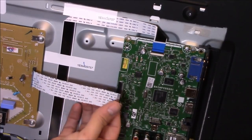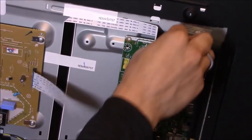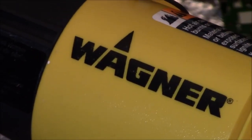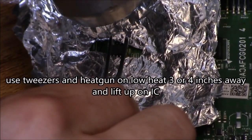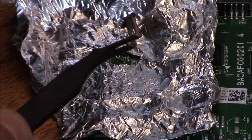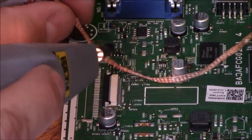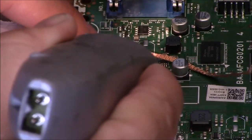What you want to do is unplug the power going to the main logic board and flip this down. Take that out. I'm using a Wagner heat gun. Next thing you want to do is get a desoldering braid or wire and clean up the surface.